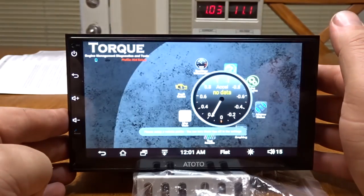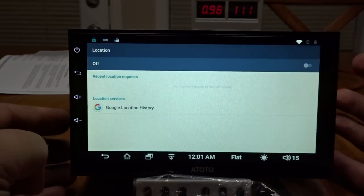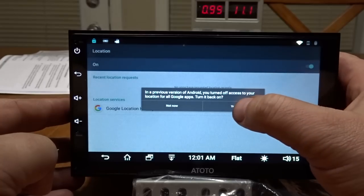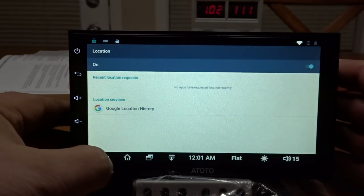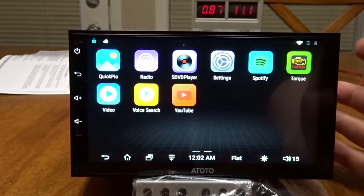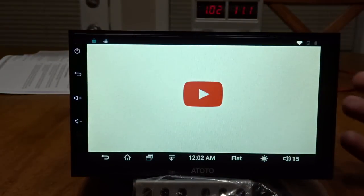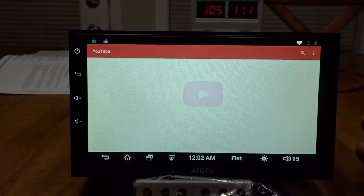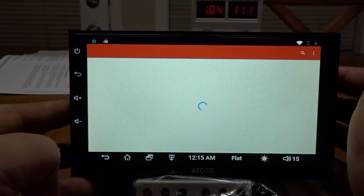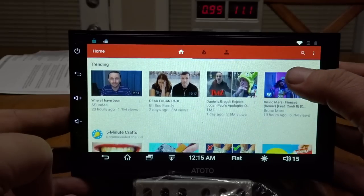Going back to Torque here. You guys could actually track me via my stereo — and this operates so much smoother. Look at that, YouTube is on here too. This is where it starts up by default, not even signed into anything.